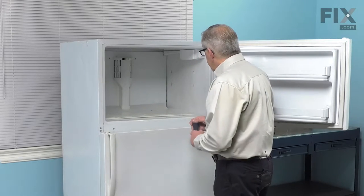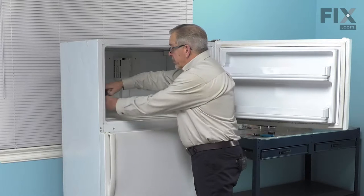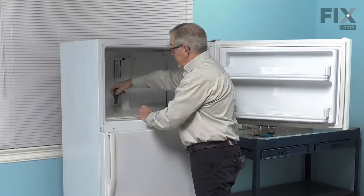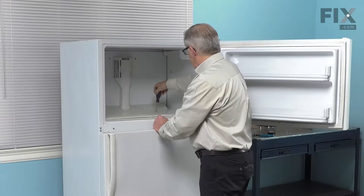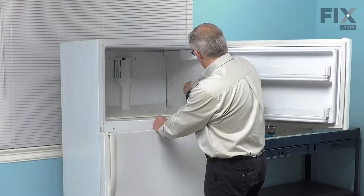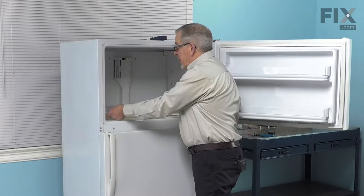Now we'll need to remove that track assembly on the bottom. It's held in place with four quarter-inch headset screws, two at the front and two midway back — just remove those. Then lift that track assembly out.